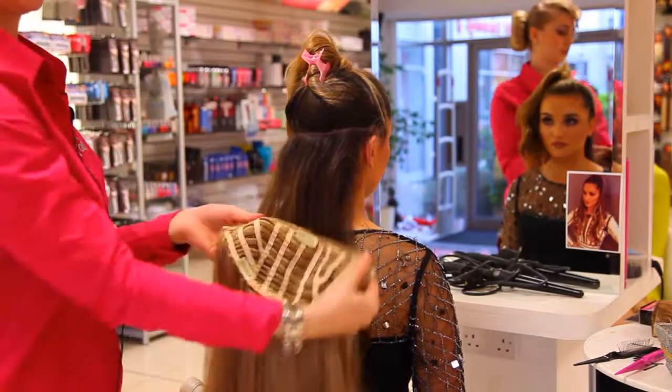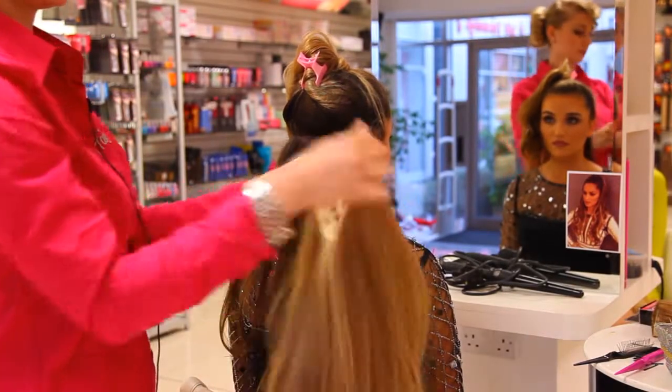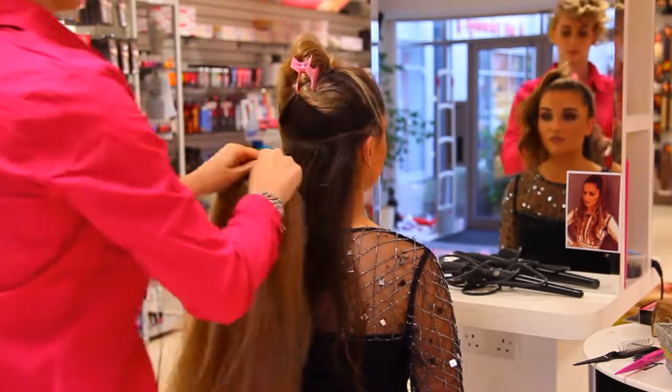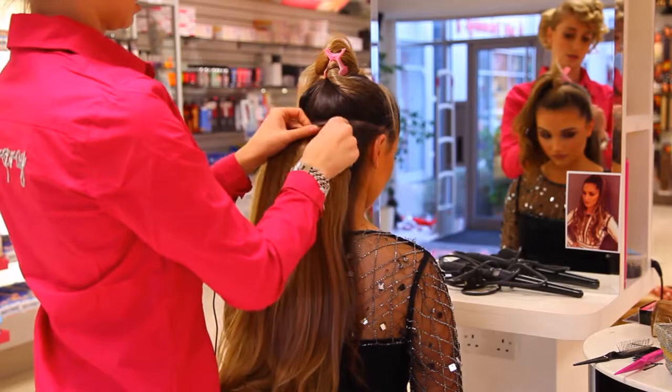There's a piece here — two clips at the top. It's nice and long and it has that natural wave to it. And then you just literally click it in.